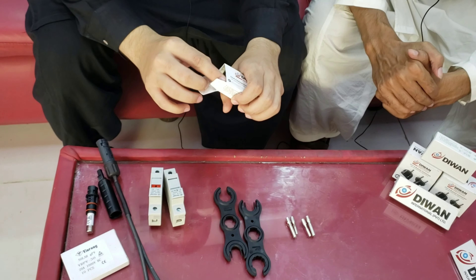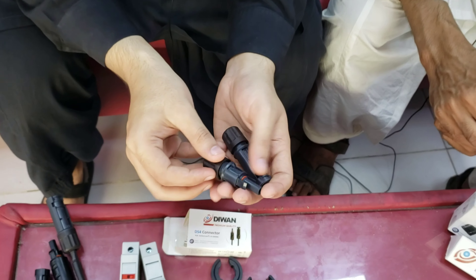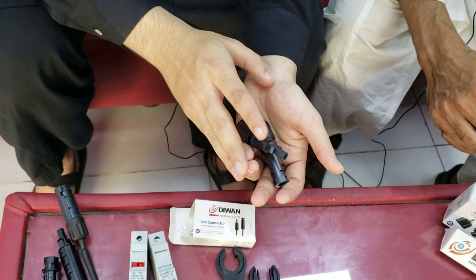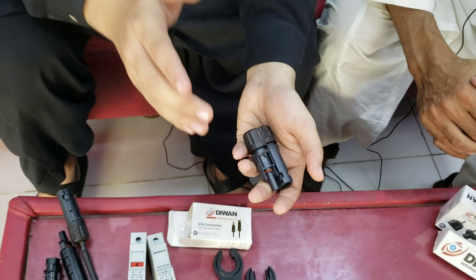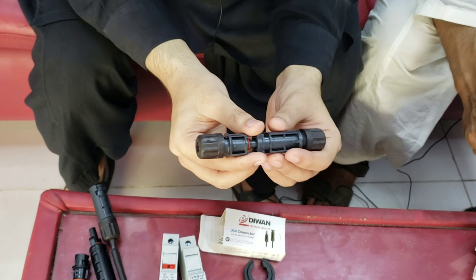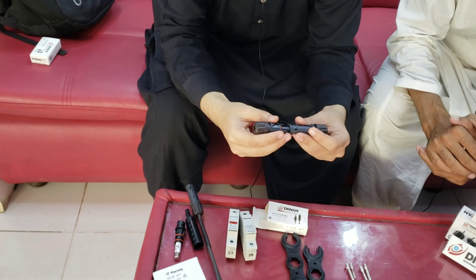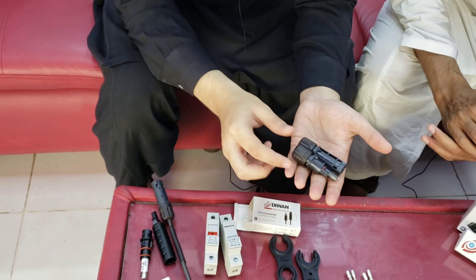Our main running item is the DS4 connector. This is basically recommended by our supplier Trina and it is IP68. Normally in the market you will get IP65, but this is IP68, which is waterproof — so if it is exposed to water, there will be no leakage. Its life is 10-15 years. Trina uses this same connector on their solar panels, so we have brought this connector to Pakistan and introduced it, and it has received great feedback — people love it. It is available for 4-6 mm wire capacity.